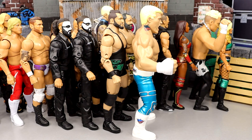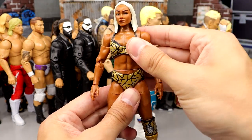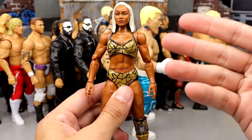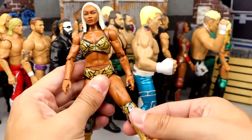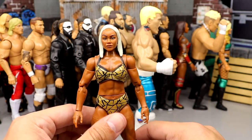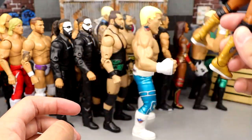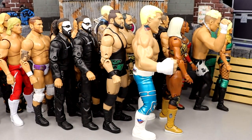Number 16 is the Unmatched Series 4 Jade Cargill. I really like this figure a lot. I like how they paid attention to her build — I think this captures her build really well. I like the head sculpt, I like the gear. Very cool figure. I wish it posed around better. I'm looking forward to her Shop AEW exclusive. I like Jade a lot, I just think the figure could be much better, so she doesn't come in the cream of the crop of the countdown.